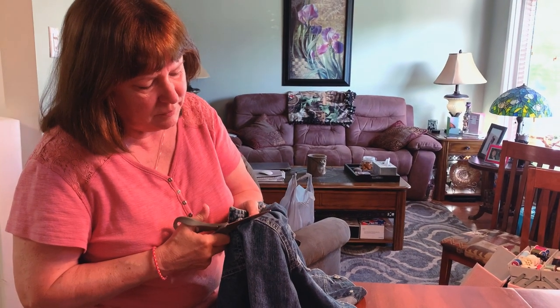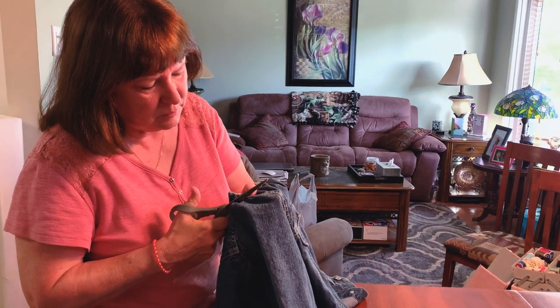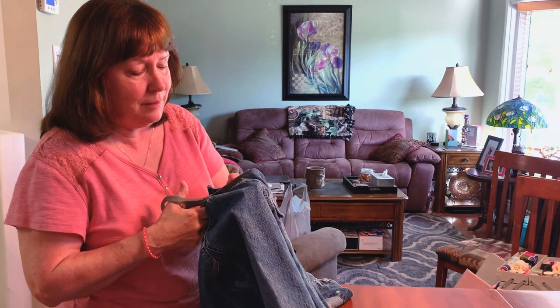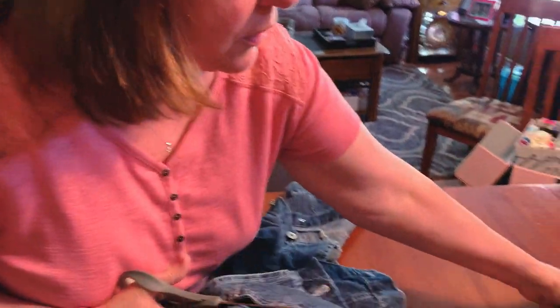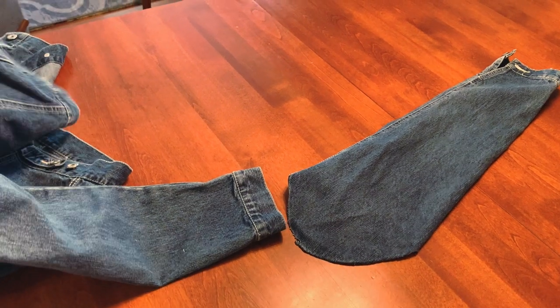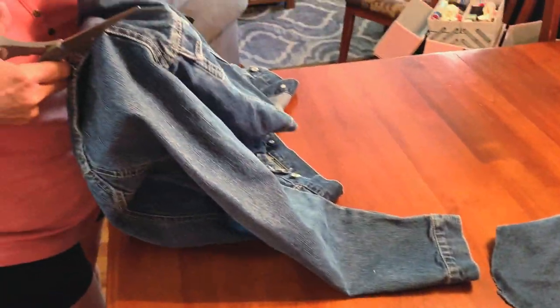My mom's taking a shot at the other arm. Say hi, mom! Just cutting around — there's one of them cut out. Not sure what we're going to do with the additional sleeve, but we'll figure something out.